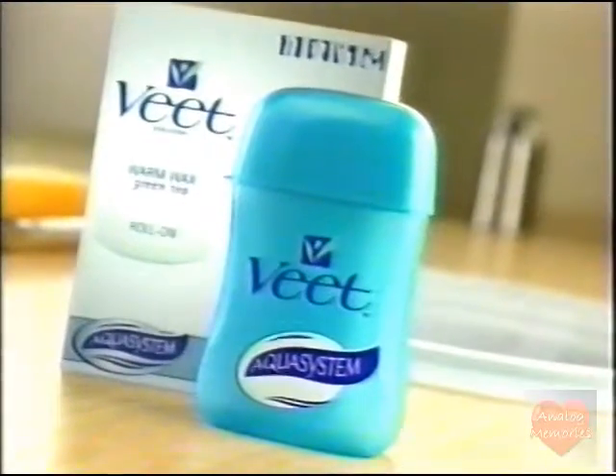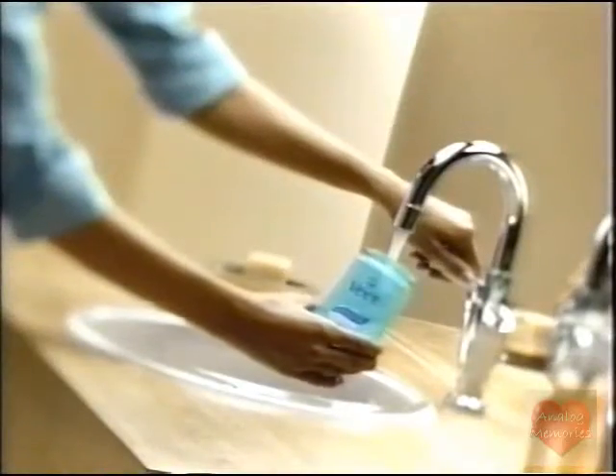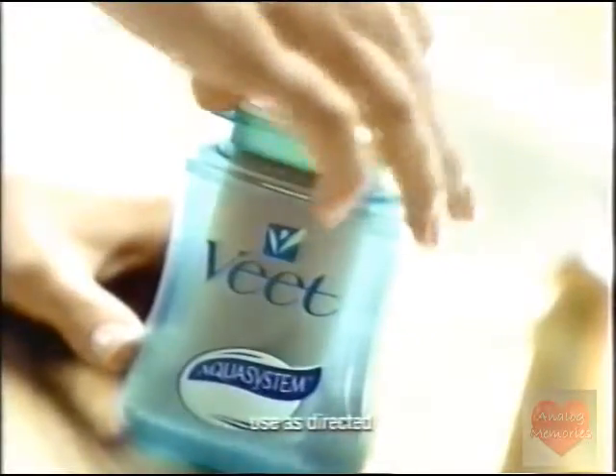The revolutionary VEAT Warm Wax Aqua System. All you need is hot tap water, and the VEAT Wax is ready in three minutes. With its convenient roll-on, VEAT is easy to apply, and the results last up to three weeks.